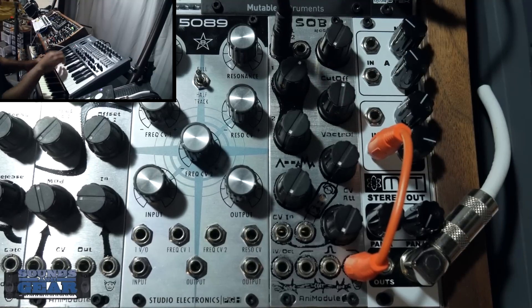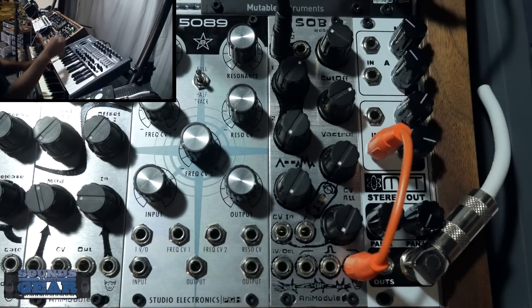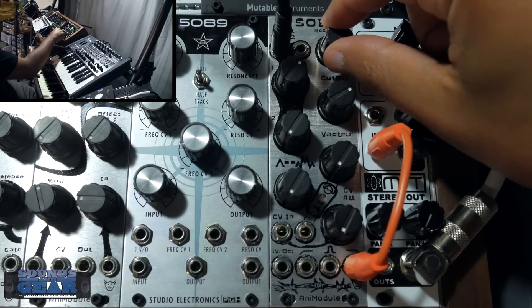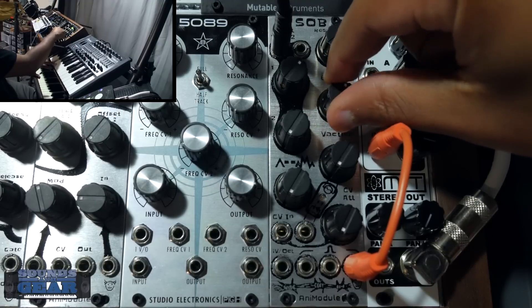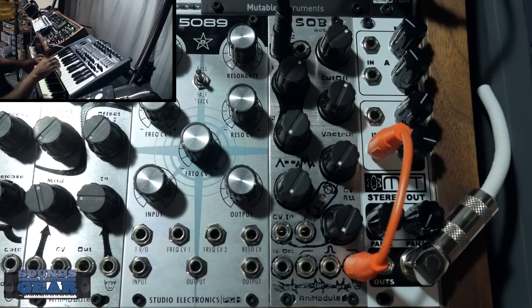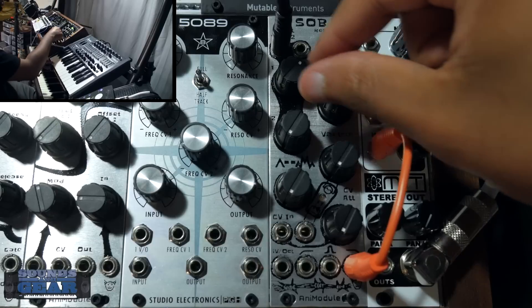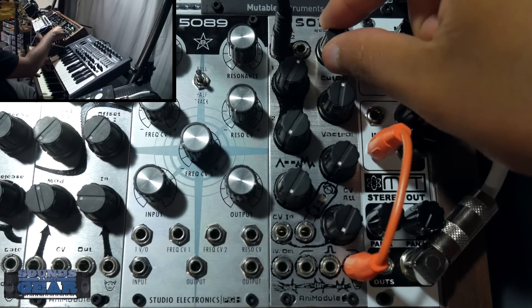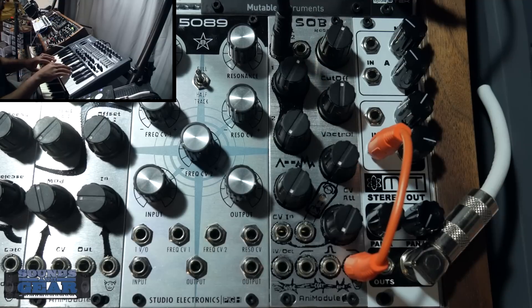You can definitely get some nice resonance if you want to turn that up. It's really cool that it has two inputs so you can mix signals together, and you can get some nice resonance as well.